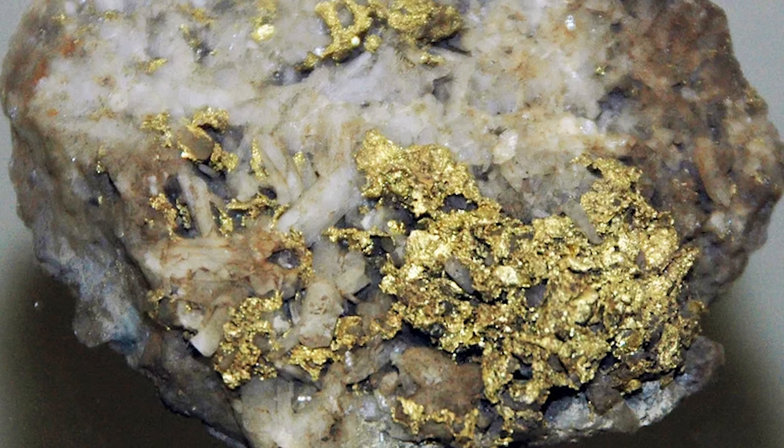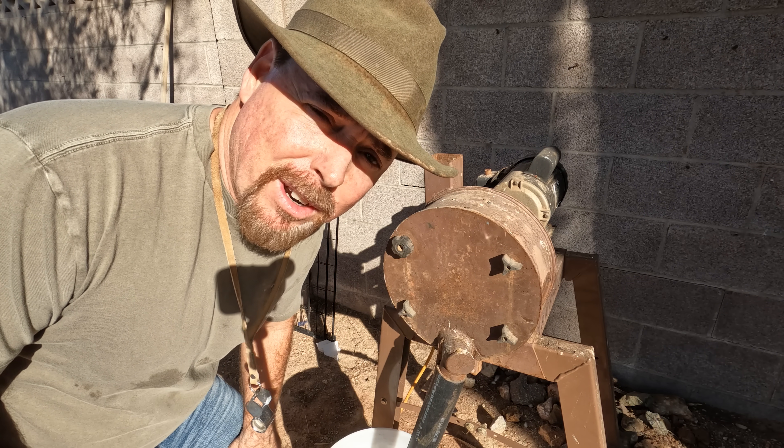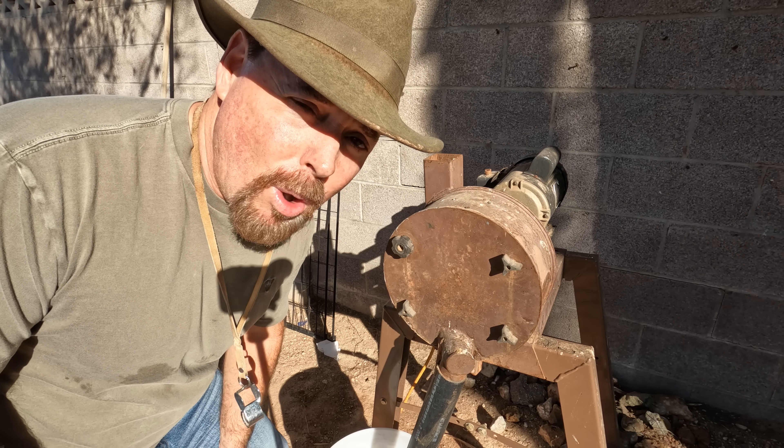I'm going to show you the steps involved in getting the gold out of these sulfides, and I'm going to tell you what type of sulfides best carry gold. Now if you've got sulfides and you think there's gold in them, there are two ways of figuring that out — because trust me, not all sulfides carry gold.